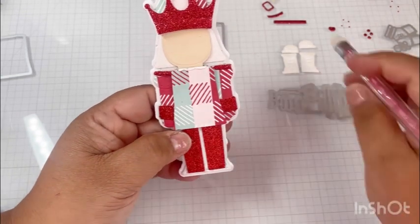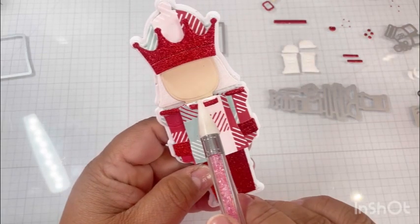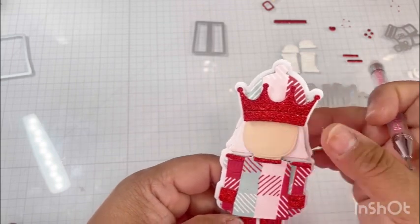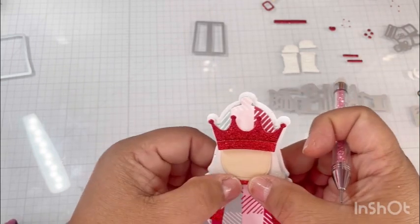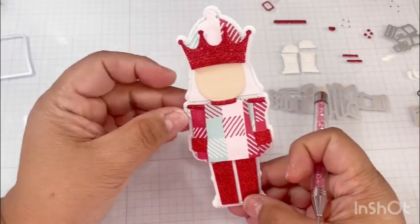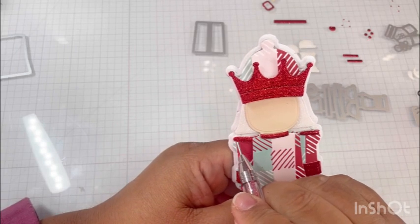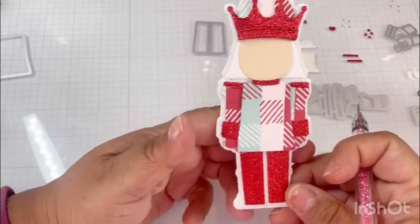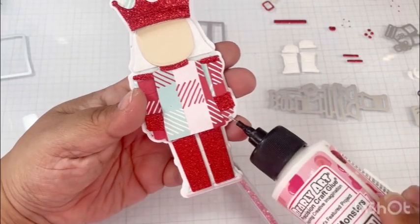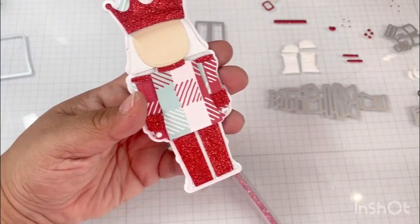We'll put his little collar, this little piece, right here - there we go. Let me get some of this visible glue out. Here are his little hands.